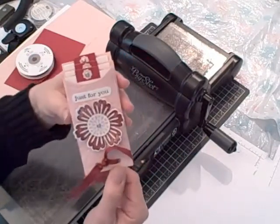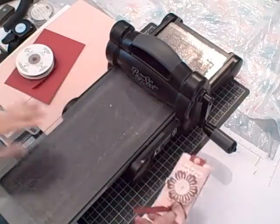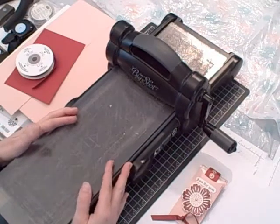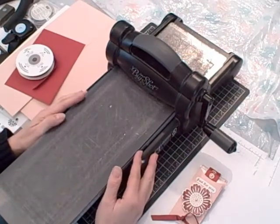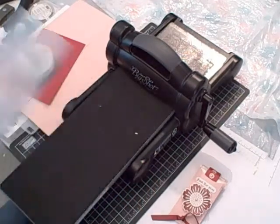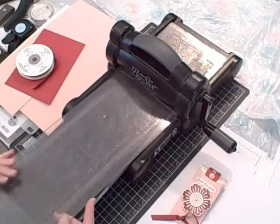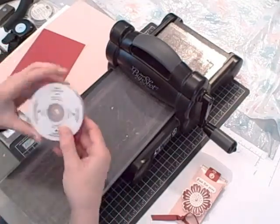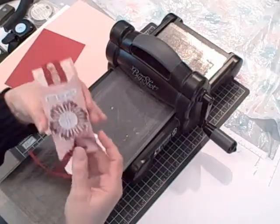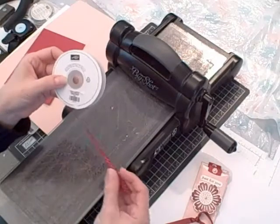Here are the products you need to gather together at home to make this project. I used my Big Shot, my two extended cutting pads, my platform and my two standard cutting pads — I'll tell you about that in a minute — and then I used my petite pocket extra long die.